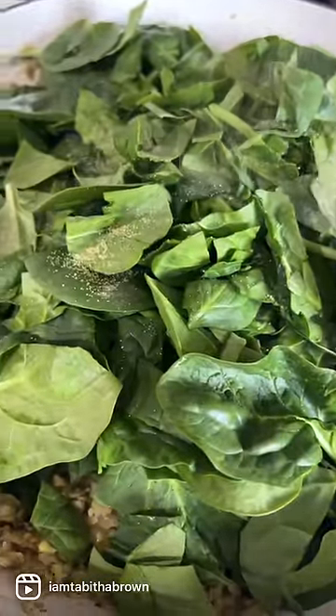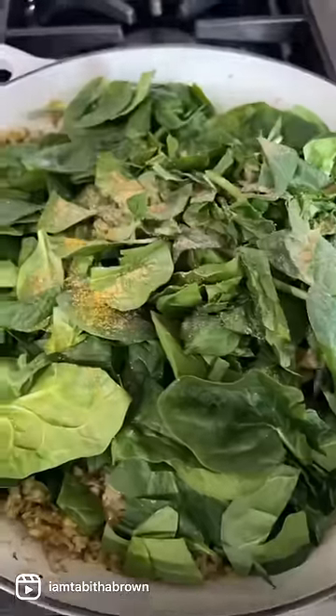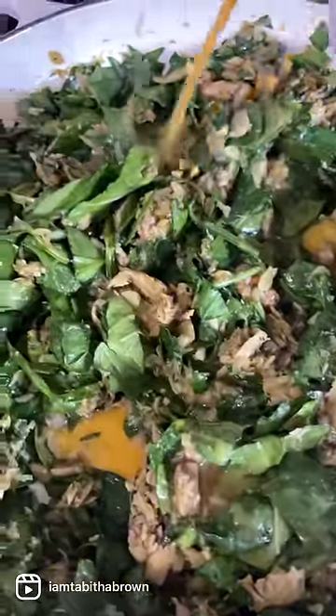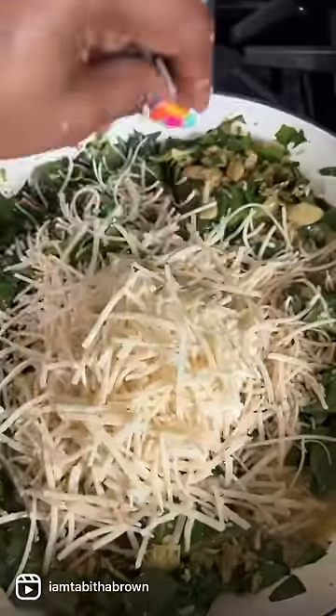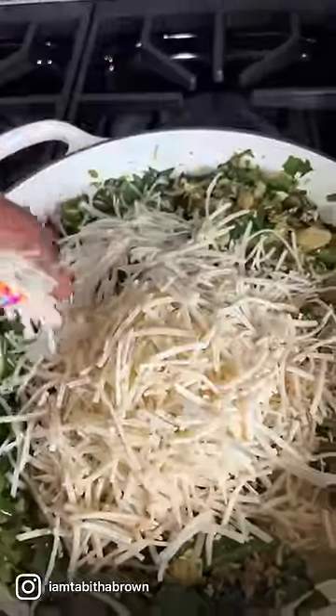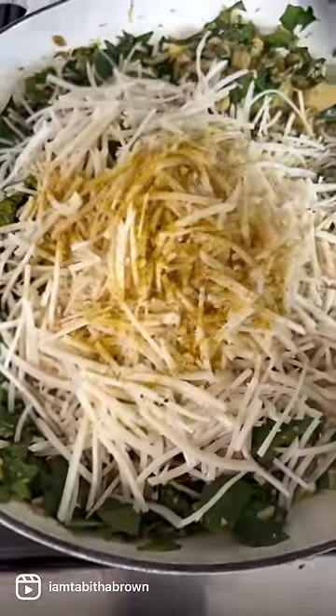Now add the chopped spinach in, a little bit more garlic powder, like so, and a little bit more sunshine. We're gonna go ahead and sauté this all together. We're gonna add a little veggie broth — not too much, but just enough. Throw in some vegan parmesan, vegan garlic aioli, some spicy Monterey Jack, and regular mozzarella — these are all vegan cheeses. Putting a little bit more sunshine on top because we season the cheese over here. Let's mix this all up together.